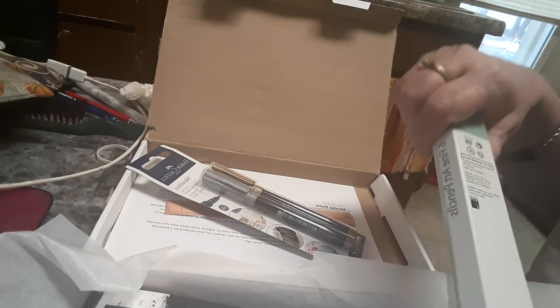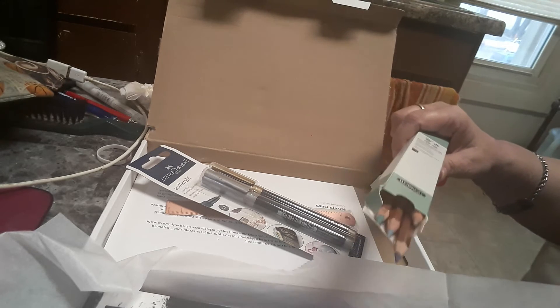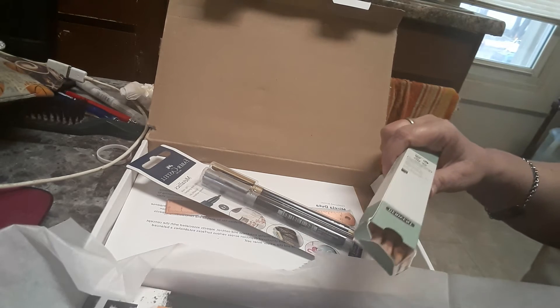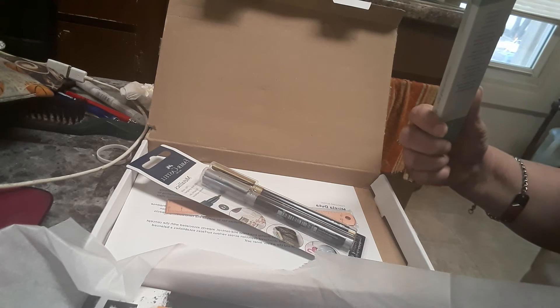And we have the Derwent Six Fine Art Pencils. There they are. I can't wait to do the challenge with this one. Oh, those are nice. Well, let me pick up the toffee. It's toffee this time.